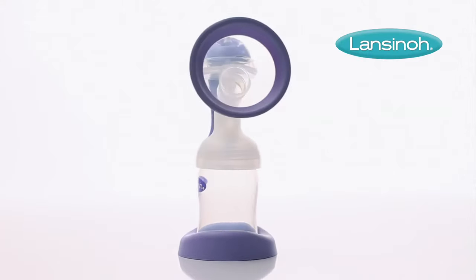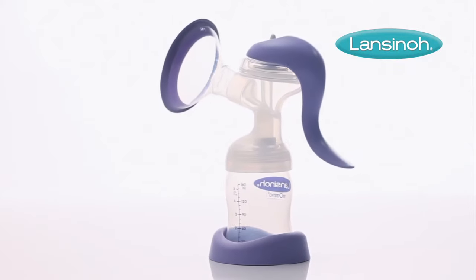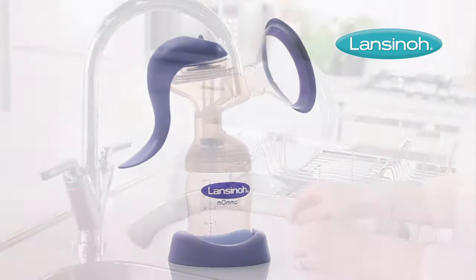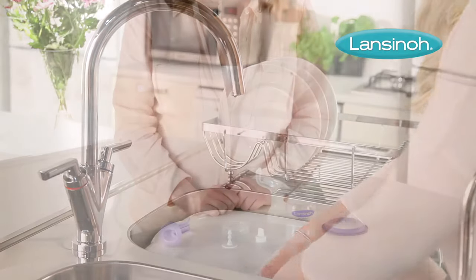It's quick and easy to put together Lansinoh's Manual Breast Pump, a portable and convenient option for occasional breast pumping or on the go. Remember to always wash your hands thoroughly with soap and water before handling any of the pump's parts.